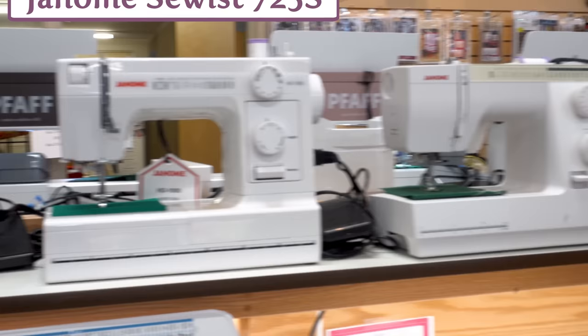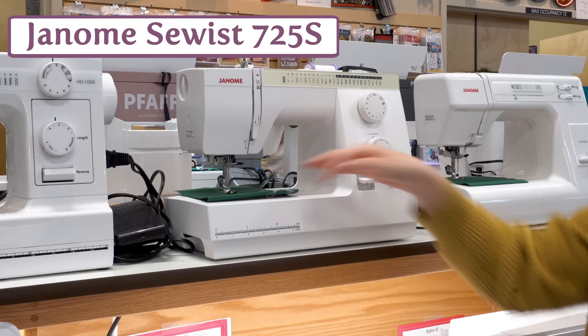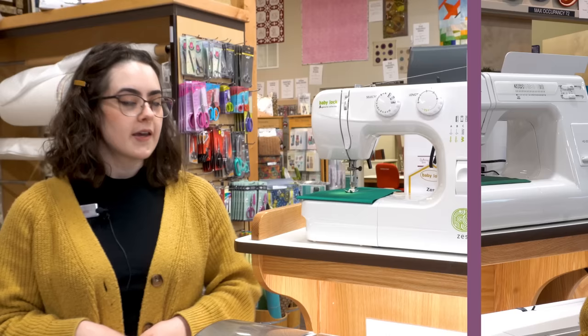We also have the Sewist 725S. This one is also a basic machine, but it's got good ease of use. It has the top-loading bobbin, a small range of stitches to work with, and is just a good choice for starting out and learning.